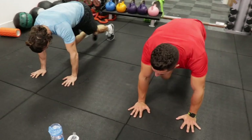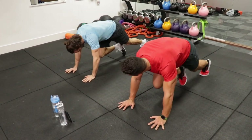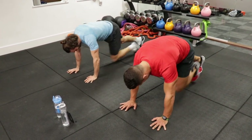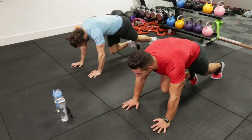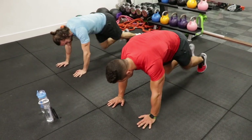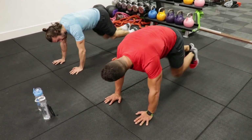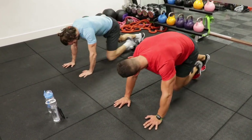Mountain climbers — drive your knees in. I saw it on your Instagram story and it was amazing. I've made chocolate and banana overnight oats — almond milk, a banana, vanilla protein and coconut powder. Blend that, pour it into the oats overnight and then scrape a little bit of dark chocolate on top in the morning. Banging.